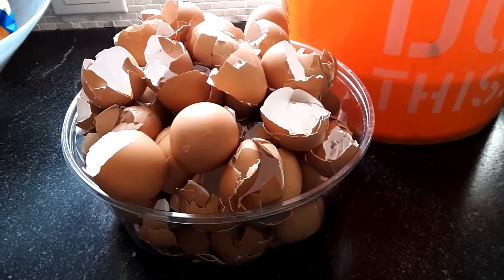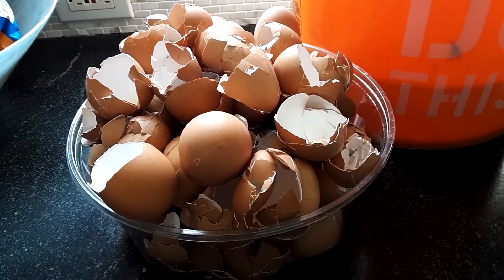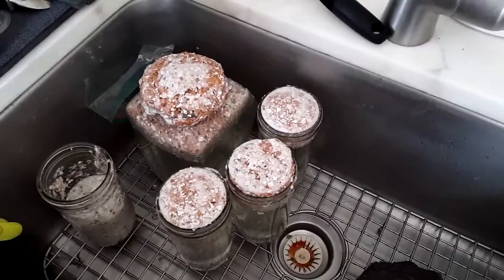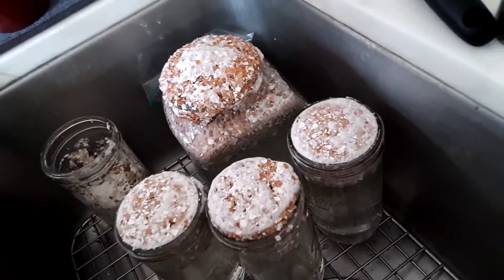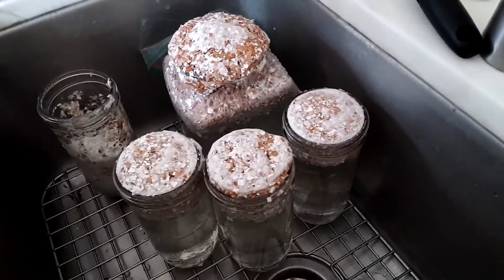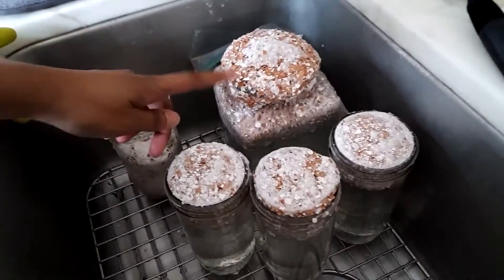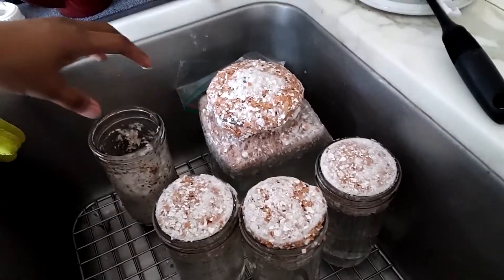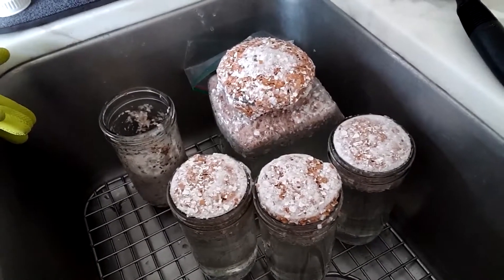I have plenty more eggs where that came from. We consume roughly four or five eggs a day. Now I'm just going to get more vinegar. Some day I will learn my lesson — this is too much vinegar and too much eggshells. It's going to keep overflowing, so yeah, less vinegar, less eggshells.